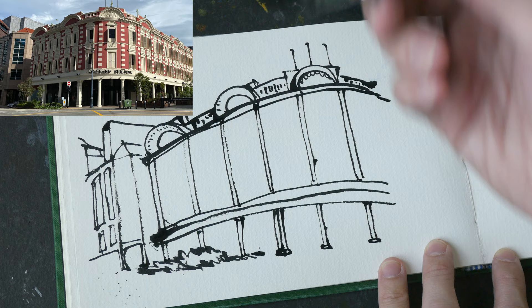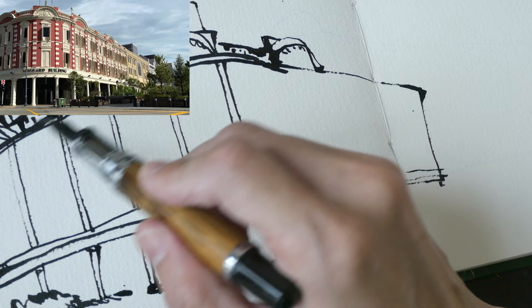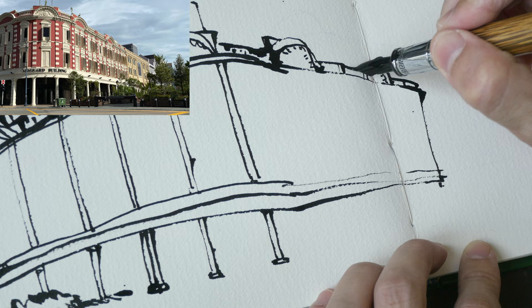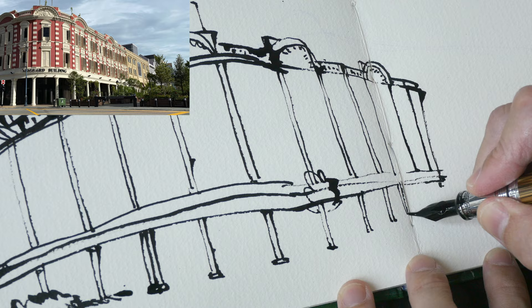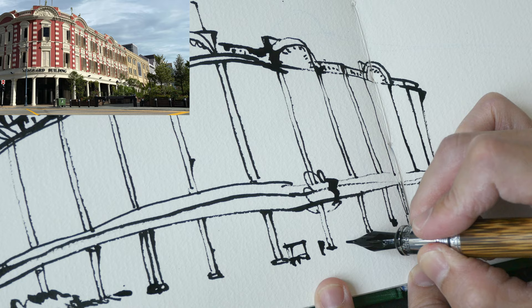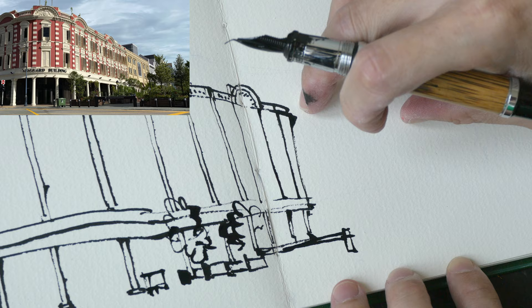When drawing, it's good to convey the idea that each pillar is one solid piece going from top to bottom. By using the pillars to subdivide the main building, it becomes much easier to place the windows within those smaller rectangles. Because this building has foreshortening due to perspective, the spacing between the windows and pillars gets smaller and smaller as they go toward the background.